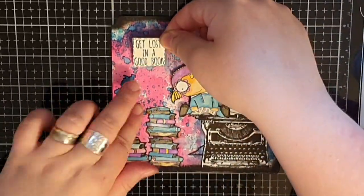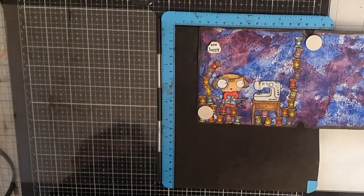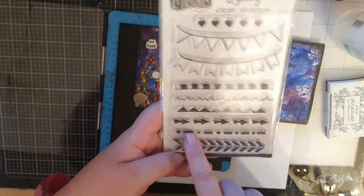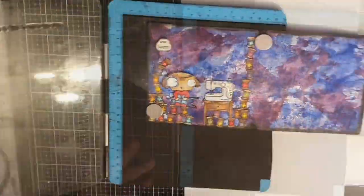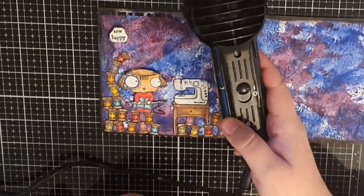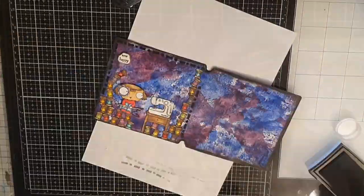I felt something was missing on the page with the sewing machine, so I bring out a stitch stamp from Dilutions and stamp those faux stitches around the page, then heat emboss them with clear embossing powder. And now this mini All and Create journal is finished.